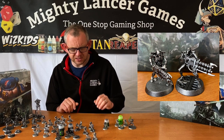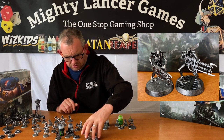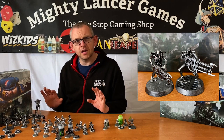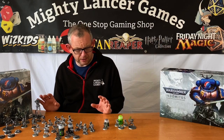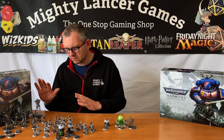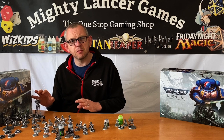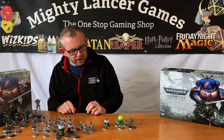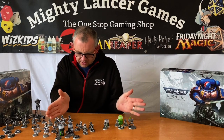You may have seen in our previous video where we undercoated these guys. We undercoated them all with Army Painter matte black spray and then gave them a light coating over with Army Painter Plate Mail Metal, which gets them to the kind of finish you can see here.